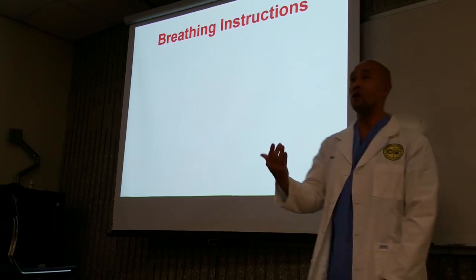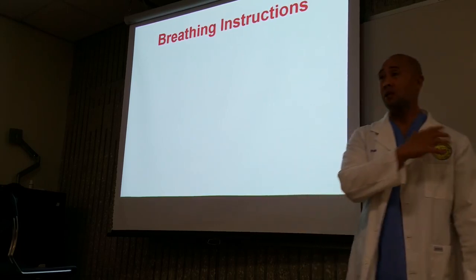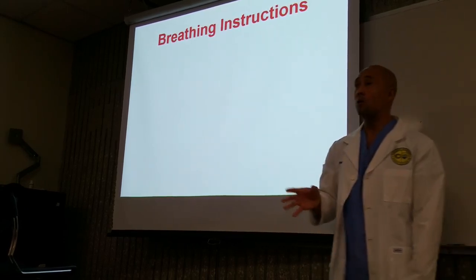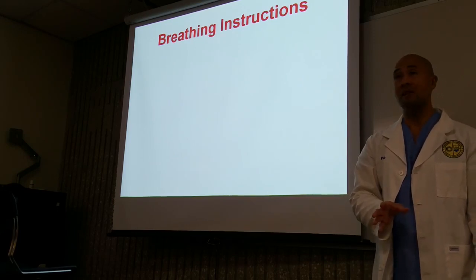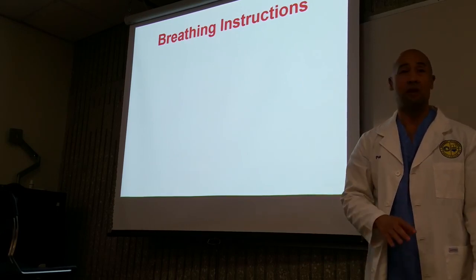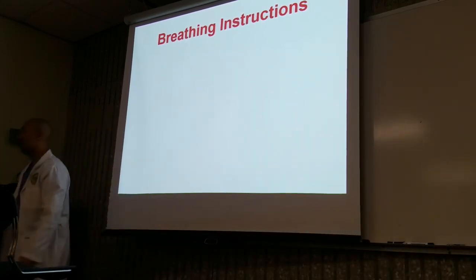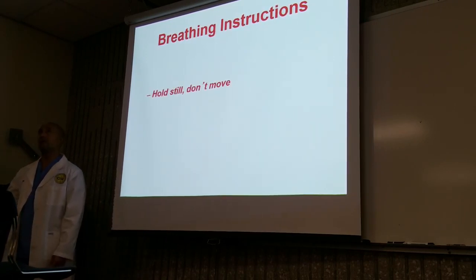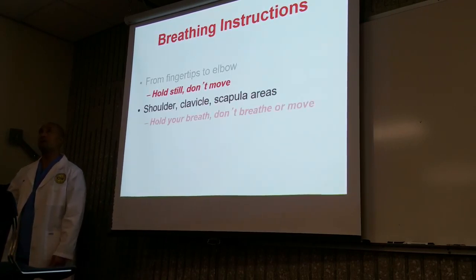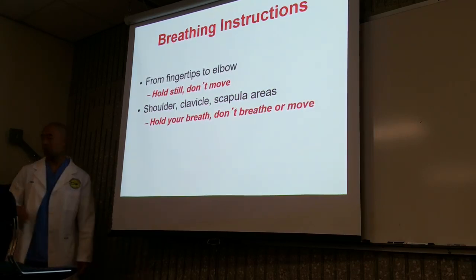So these are the things you're going to go over during your dialogue: 'Ms. Jones, we're going to be taking a picture of your x-ray. When I say hold your breath, I just want you to simply hold your breath. No need to take a deep breath in. Just hold your breath. Does that make sense?' Just stop breathing. Hold still. Don't move. Hold your breath. Don't breathe or don't move.